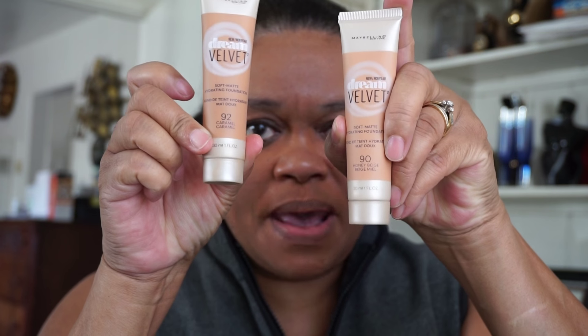This is in the color 92, Caramel. Now I came before with the Dream Velvet foundation, but that was in Honey Beige, number 90. That one was a little too light and too pinkish for my liking, so I went and bought this one — we're gonna see how this does.